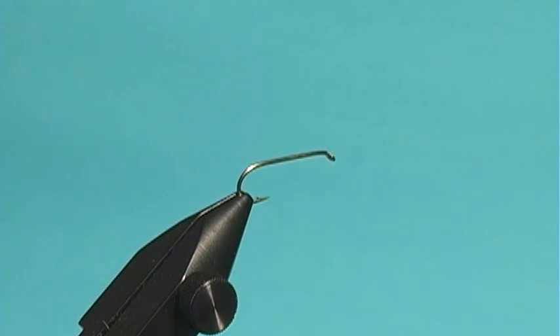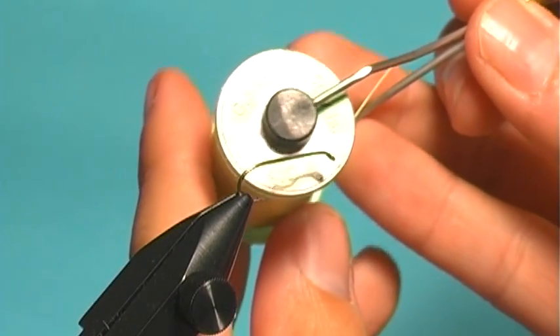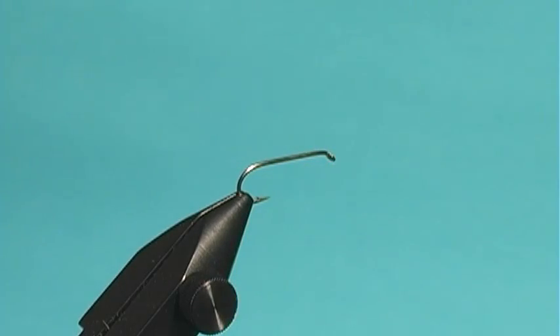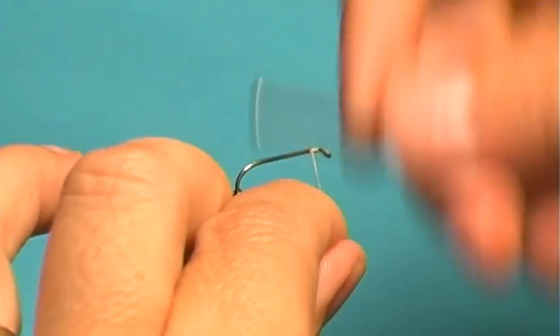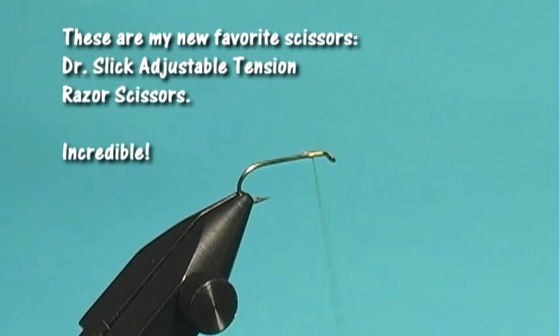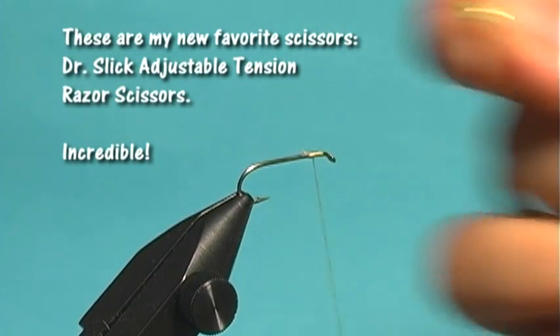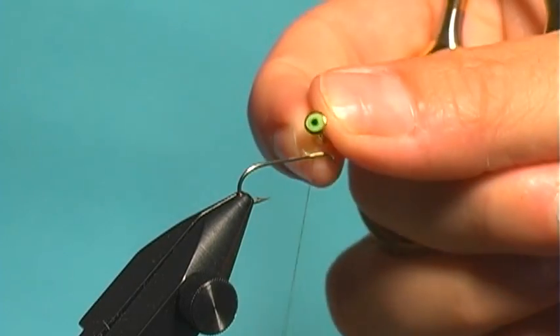I start out with a 2X long size 10 streamer hook and I'm going to use some gel spun thread — this is 100 denier — and I like this because it helps keep my barbell eyes on there. The barbell eyes are going to be the ones that have color in them; that's the kind I like to use. Again, the nice thing with the gel spun is you can really just wrench that down.